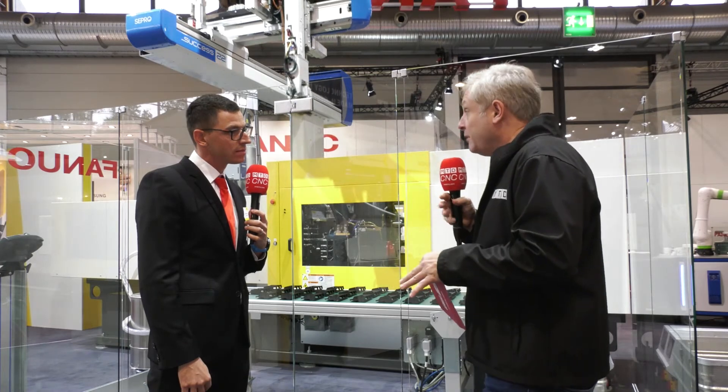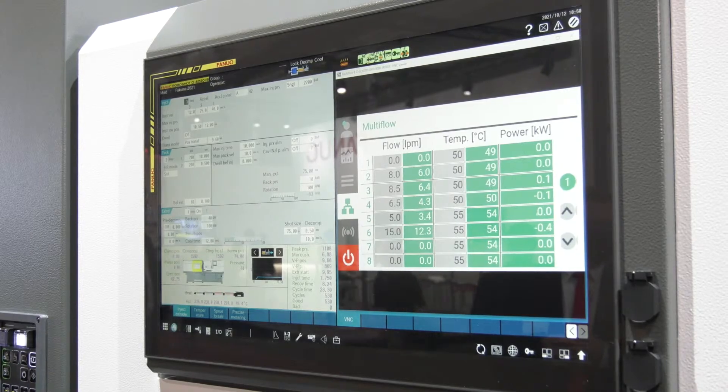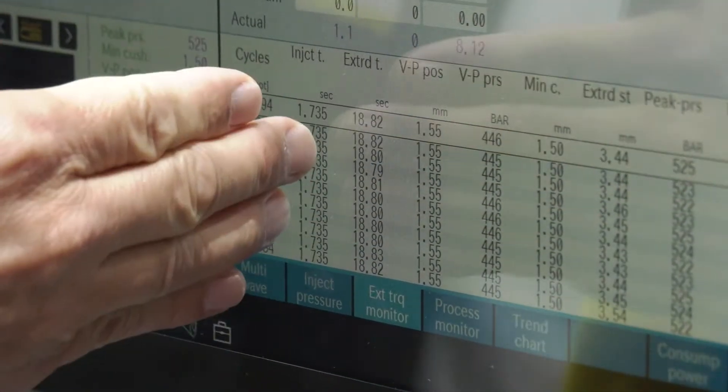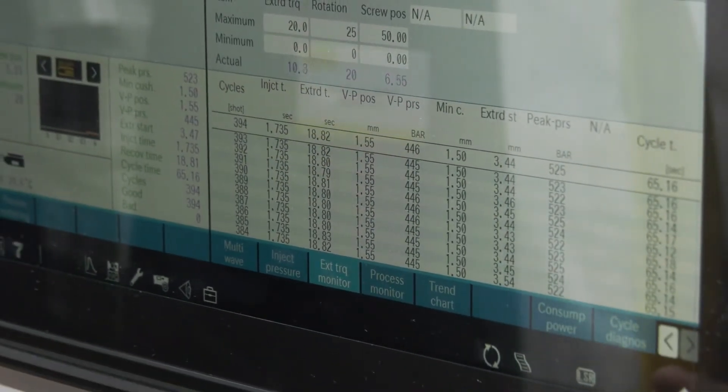The control system is CNC, and we've upgraded the HMI. We have a new 21.5-inch full HD high-resolution screen. We also have more options available — for example, a multi-window display — and we've increased the memory in the machine as well.